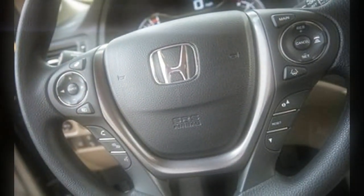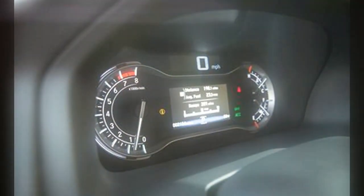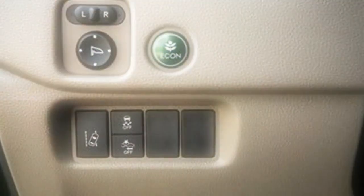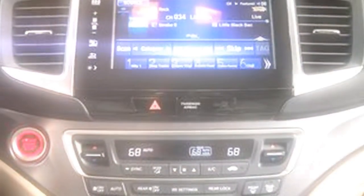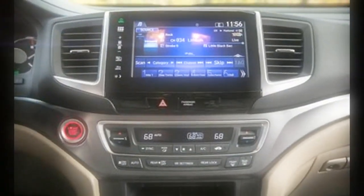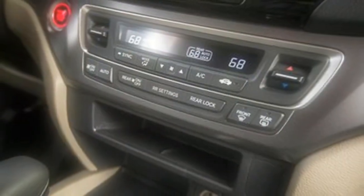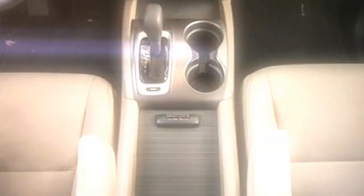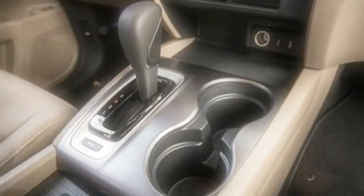The EX isn't exactly sparse, with a standard feature set that includes an 8.0-inch touchscreen, a 7-speaker audio system with HondaLink Entertainment, Pandora interface, HazeLite, Honda's LaneWatch camera, remote engine start, and, in this test unit, the Honda Sensing suite. As always, it comes down to what a prospective buyer considers essential in a family vehicle. Whether your family can be happy without certain features is, of course, your call.